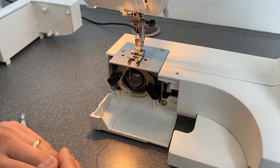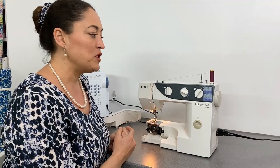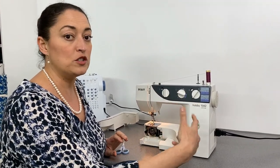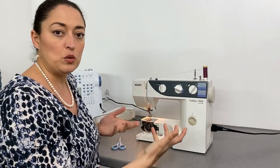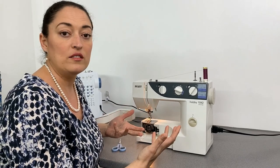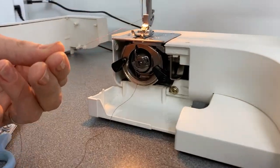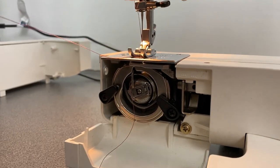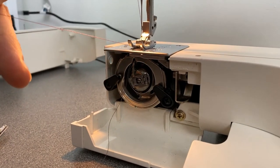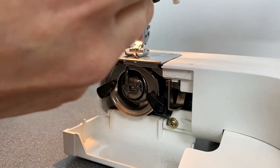Step four. Now we're going to draw the top thread and the bobbin thread up to the top of the machine using our hand wheel. The objective is to turn your hand wheel always in a forwards motion — towards you. Think about when you're driving a car: if you were to turn your hand wheel away from you, you would stall the machine in the same way that you would stall a car should you forget to put your clutch in gear. So we're going to hold onto our needle thread and with my right hand turn my hand wheel towards me so that my needle does one rotation down, and as it comes up you will see the machine forming a stitch. My needle's in the highest position — lift the thread up. This loop over here is our bobbin thread, so pull that through.